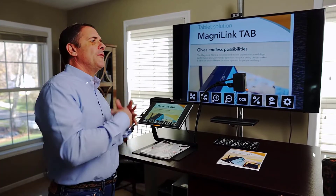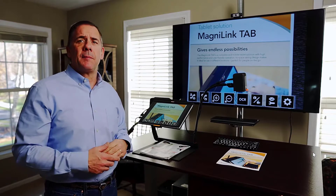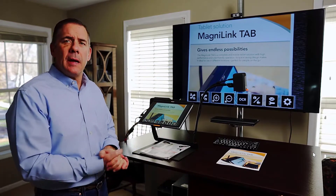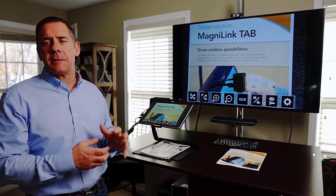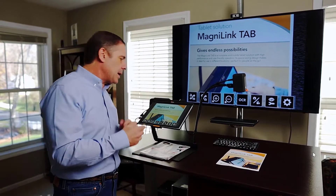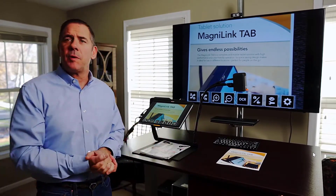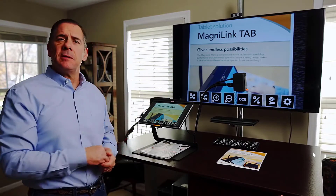I can then take that material, save it, read it at a later time, move it over to another software program like Word, manipulate it, edit it, and email it out. It has so many functions built in because this is a Windows operating system running behind this machine. It's gesture-based; we have a keyboard option — you can use a Bluetooth keyboard, or run it by the bar of buttons on the bottom.